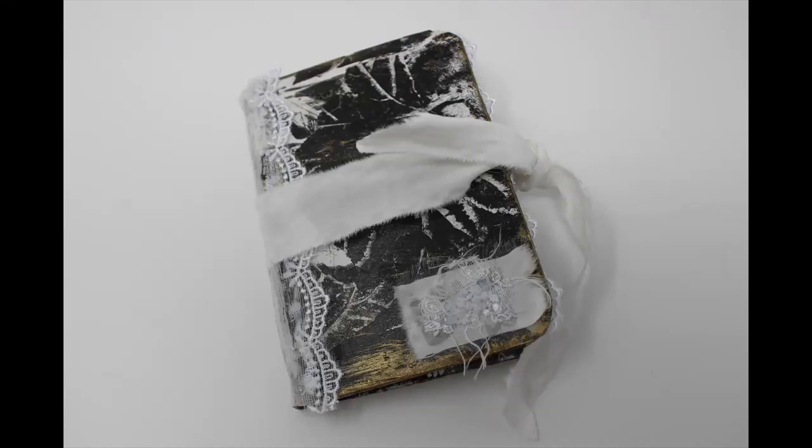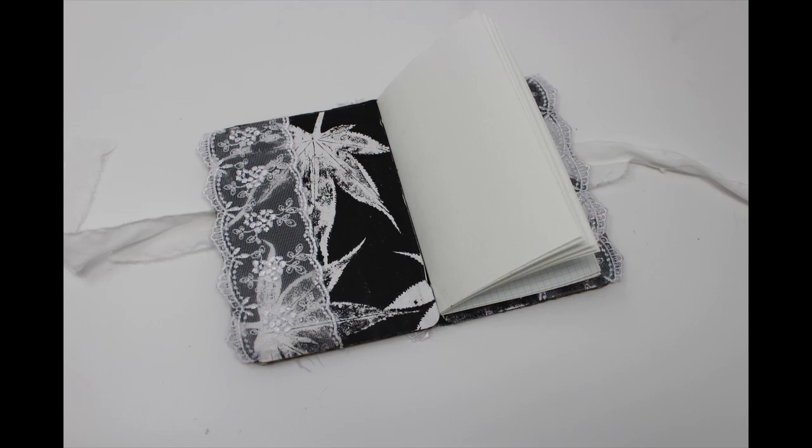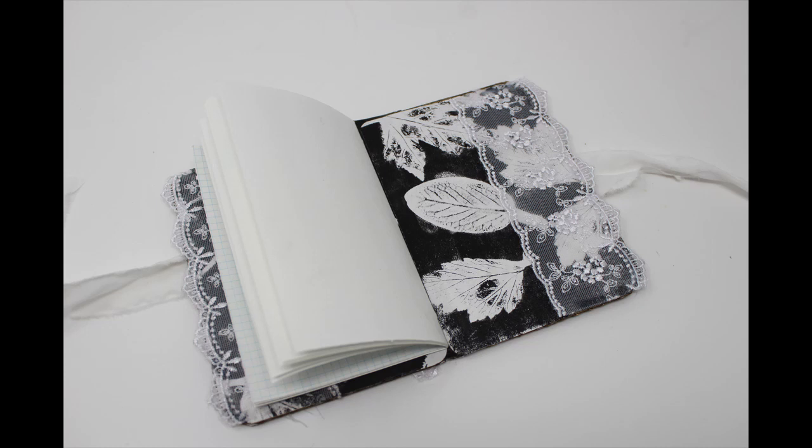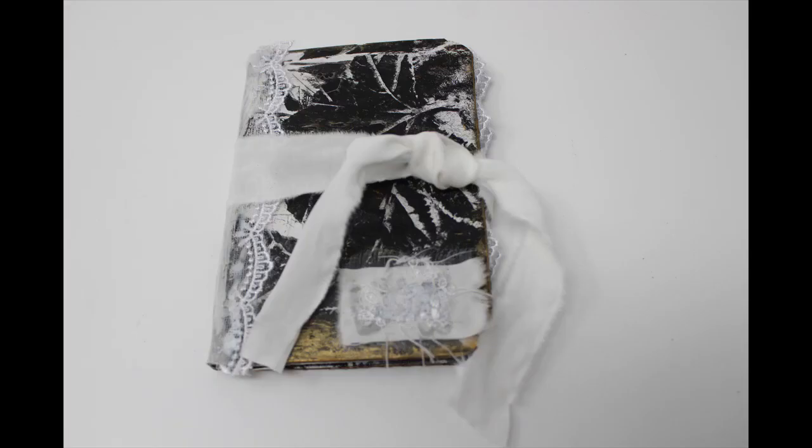This little booklet was created as a response to a challenge we are doing in my Facebook group, Two Old Crows Mixed Media. I hope you will come over to Facebook and join us — the link to the Facebook group is in the description below. I hope you will have as much fun with this challenge as I do. It can be very rewarding when you figure out what you're going to do.